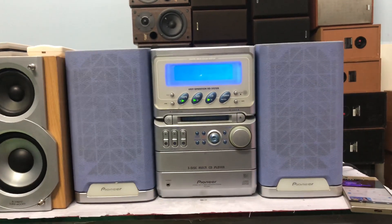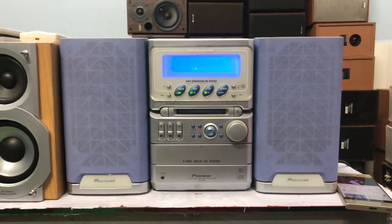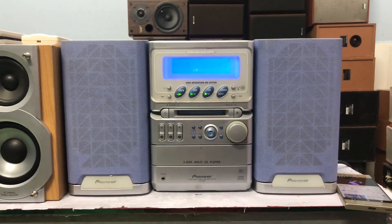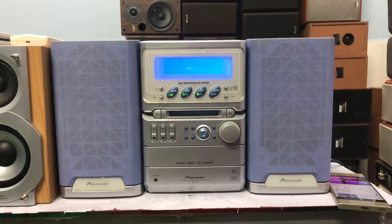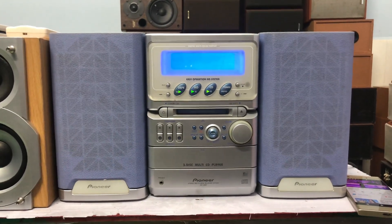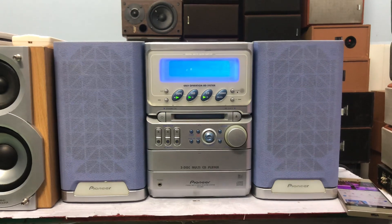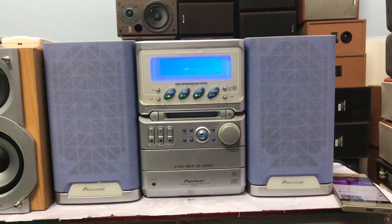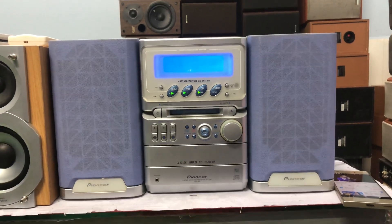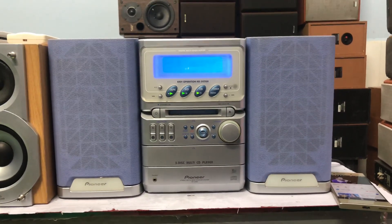Chiều cao của loa là 25cm, chiều ngang của cả bộ vàng là 45cm. Bộ vàng này sử dụng tốt cho vòng 15-20m². Đây là bộ âm thanh Hà Nội địa Nhật chạy điện 100V, nên các anh lưu ý đừng cắm nhầm 220V. Mình có thể lấy điện 100-110V từ ổn áp để sử dụng. Các bạn có thể mua cục đổi nguồn, bên em vẫn có bán cục đổi nguồn kèm theo.